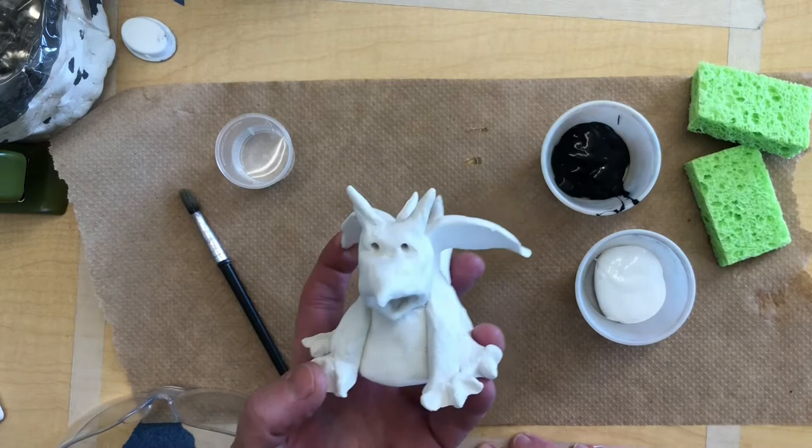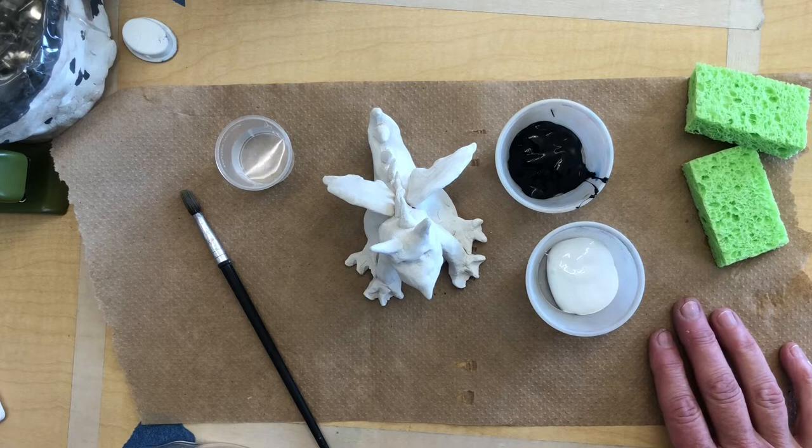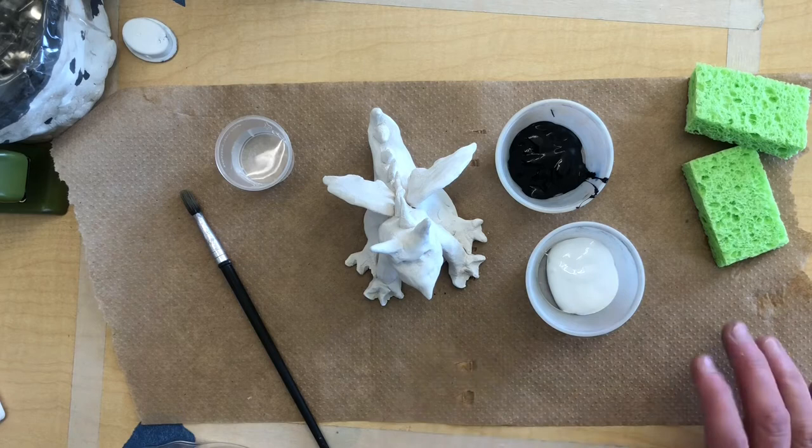What I have is black acrylic paint and white acrylic paint. Acrylic paint does not come out of clothes — it's hard to get off other materials. That's why I have a paper towel on my desk so I don't get it all over my desk.